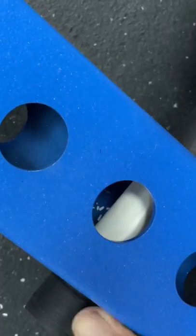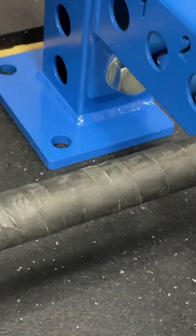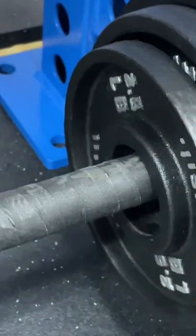Alright, so today we're going to teach you how to create some cheap wave horns for your power rack. Get some 3/4 inch PVC, cut it to size, wrap it around with tape, and now you're ready to put in your plates and your accessories.